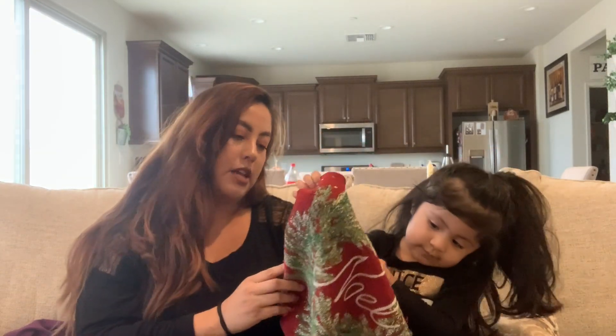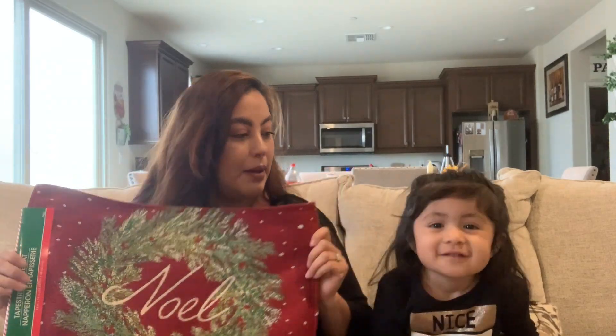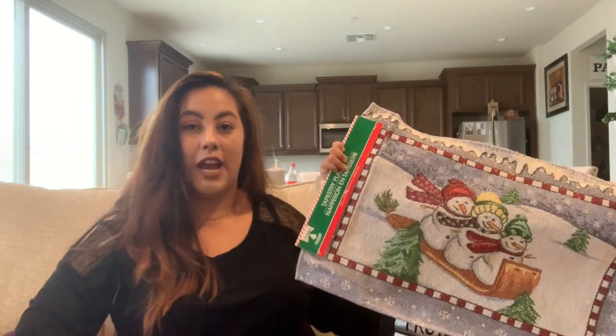These are placemats — they're cute. I'm actually going to use them to make a pillow. I bought two of these. I'm going to decorate my room with traditional red colors, so that's why I got this one — to make a pillow.